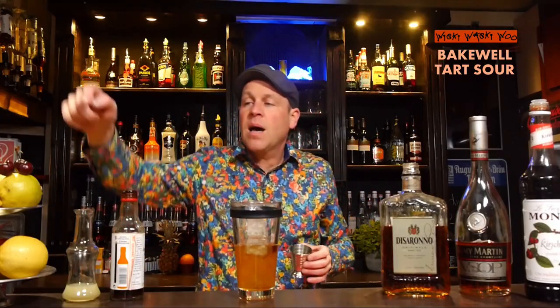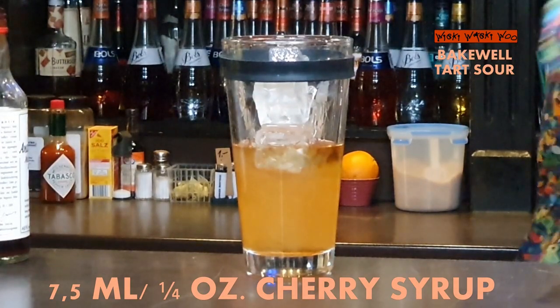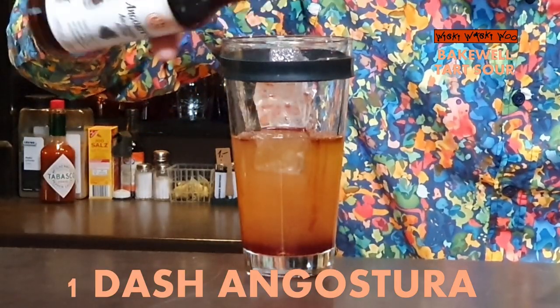And also some cherry syrup. I need 7.5ml of cherry syrup. And one dash of Angostura Bitters.